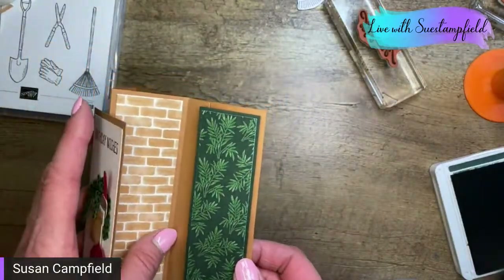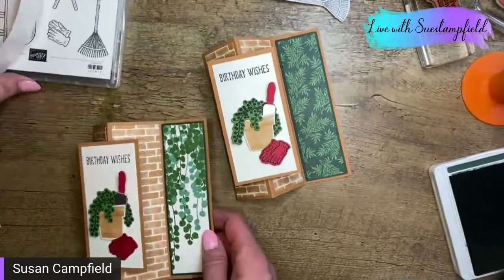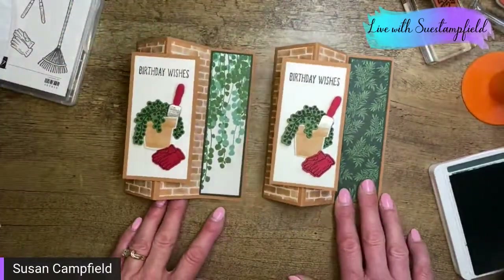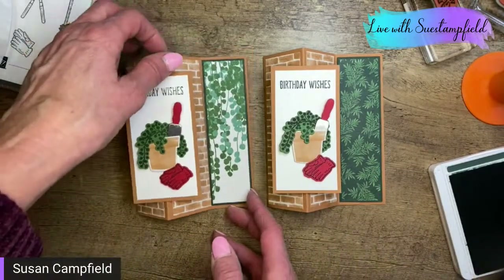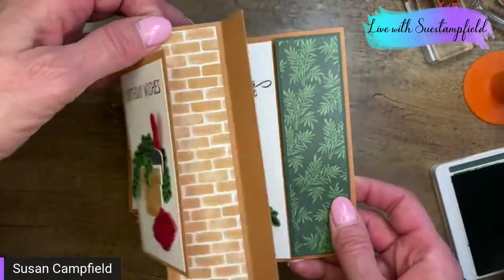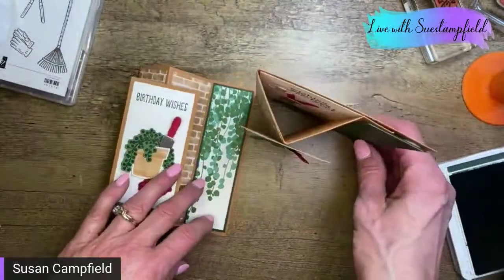Let's bring in the other version — the one with the vine. I haven't decorated the inside of this one yet. We've got our two different versions: one with the ferns, one with the vine. I think they both look nice. This one still needs inside decorations, while the finished one has 'Wishing you your best year yet.' What gardener wouldn't love getting that card? And they can stand it up for display.